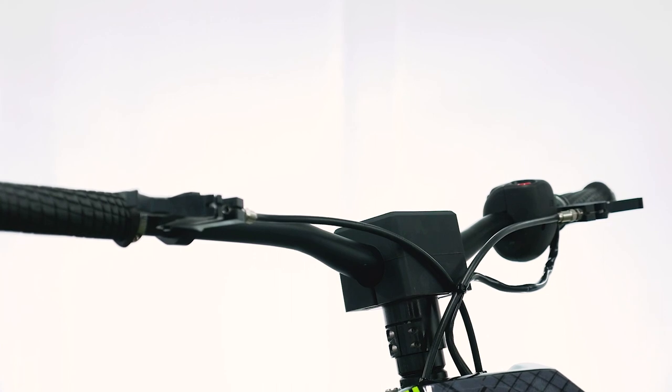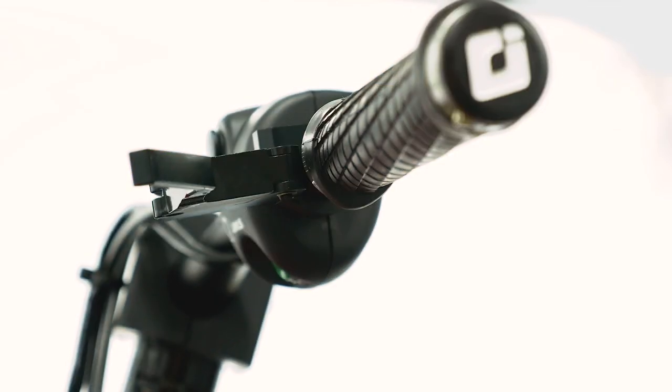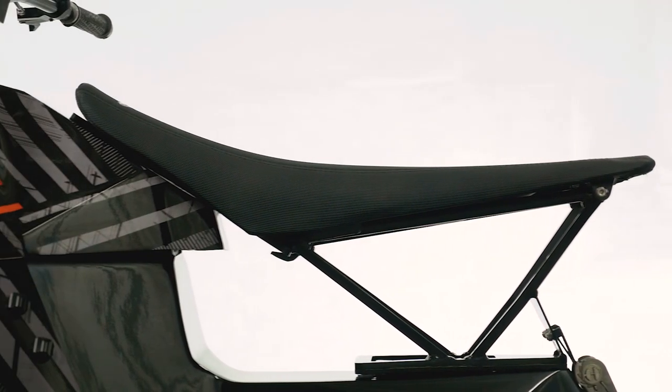Unlike our other units, we have a 6061 billet headset with mountain bike style bars. This year we have two seat options with the Reaper — a motocross style seat and also a much lower seat.